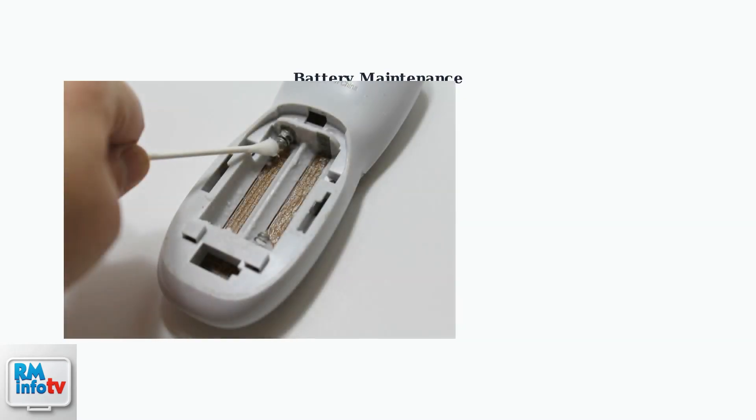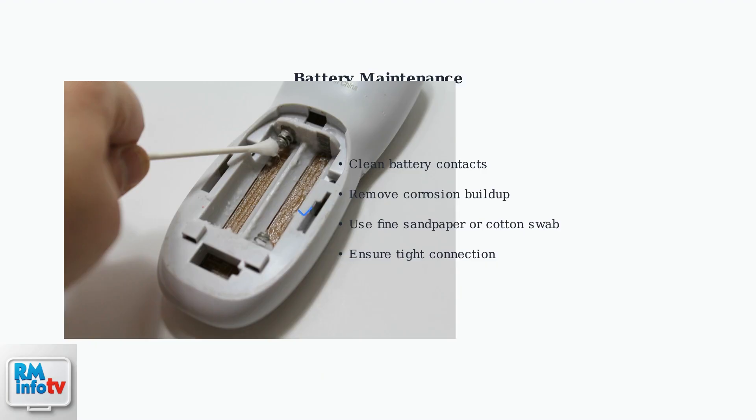Clean the battery contacts thoroughly. Corrosion on the metal contacts is a common cause of poor connection. Use fine sandpaper or a cotton swab to remove any buildup.